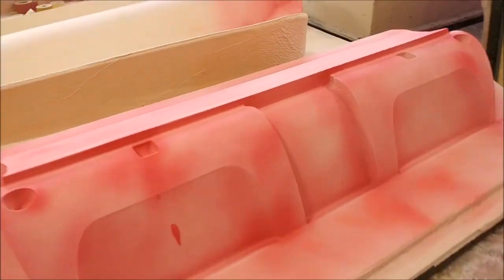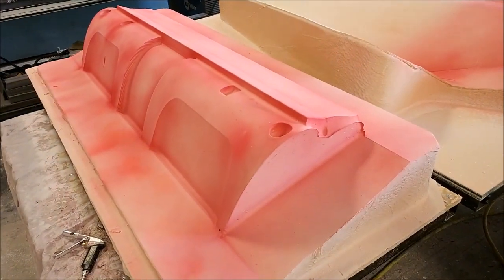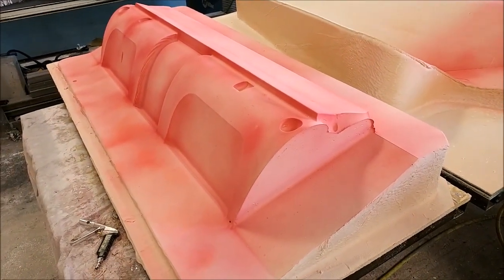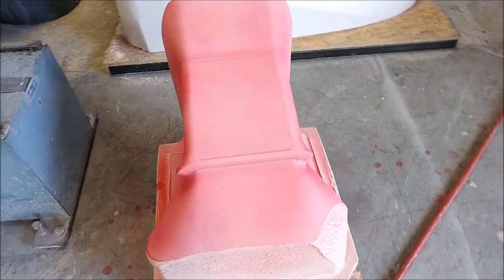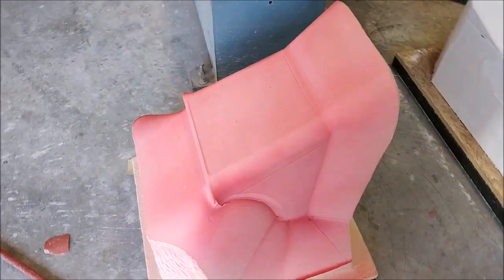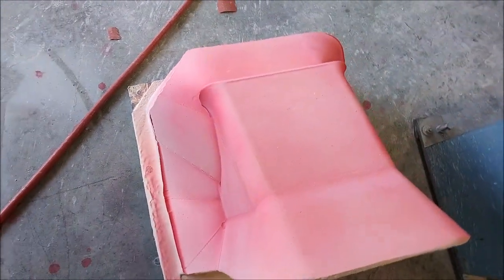Here's the lower dash plug — that was milled last week. Here it is with a guide coat sprayed on, so it's ready for some hand sanding. And likewise, there's the center stack that goes between the center console and the lower dash — that one also has a guide coat on and is ready for sanding.